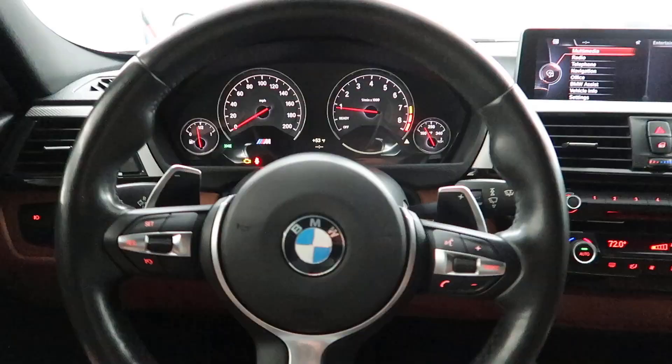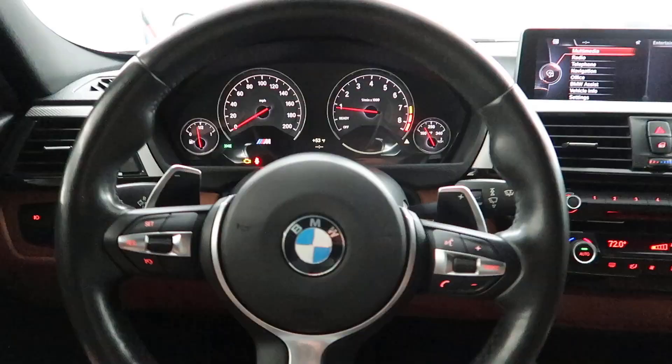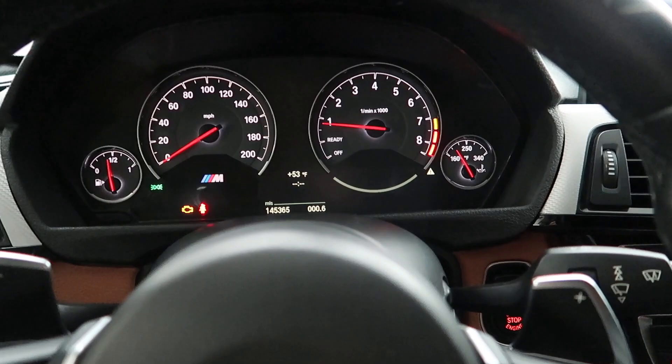Two hours later, we got the paddle shifters coded and everything seems to be working. We did run into a little issue though — once I put the car in drive, it gives me a transmission malfunction, which is mainly because of the instrument cluster. I have an M3 instrument cluster in here, so it's acting up and giving me a check engine light and a couple other codes. We did program the whole transmission to the M Sport version, so the car now has Sport and Sport Plus, which it didn't have before. We're going to retrofit back to the LCI instrument cluster and that should fix all the issues.